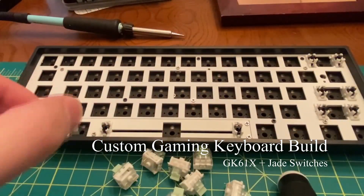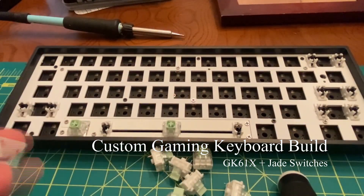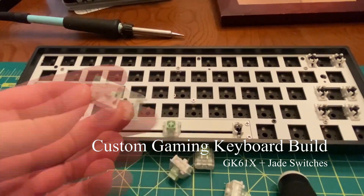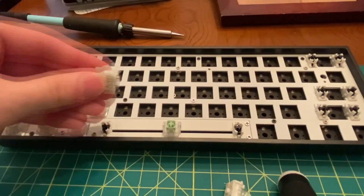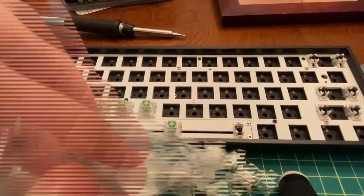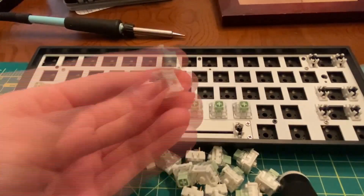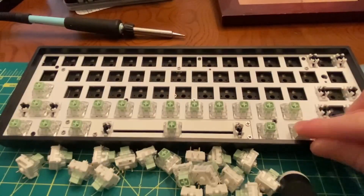Welcome back guys to EETech Reviews. Today we're going to be making a custom gaming keyboard with the GK61X keyboard base and jade switches. This is a fairly simple project to make your own custom gaming keyboard. What you're going to need is that base keyboard, which you can see is blank, your set of switches, and your set of keycaps. There's no literal wiring, no soldering — it's plug-and-play, and it's great if you want a custom feel and custom look to your gaming keyboard.